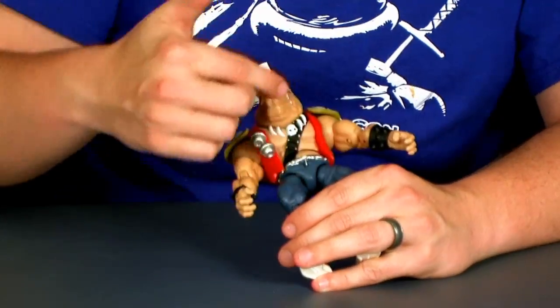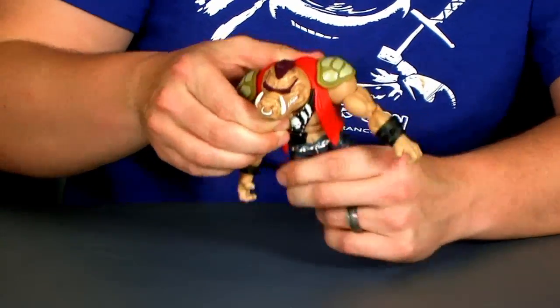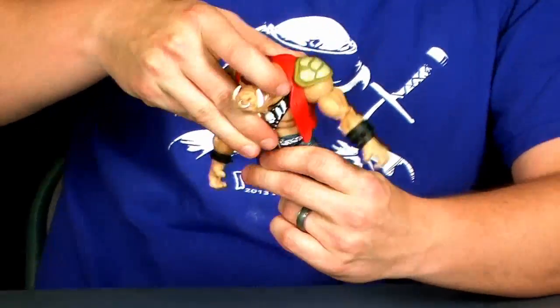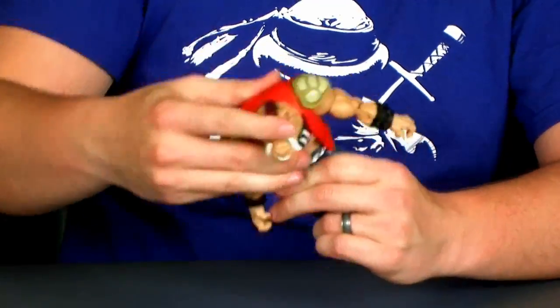Now his torso — the red vest, all of the bandolier, the grenades — everything is sculpted onto that torso. So it's very hard and rigid, and it does hinder the movement just a little bit. He's ball jointed at the waist, but as you can see he kind of bumps because of his shirt, so you can't really turn his waist left and right very well like you can with Rocksteady, but he does move up and down and rocks around.